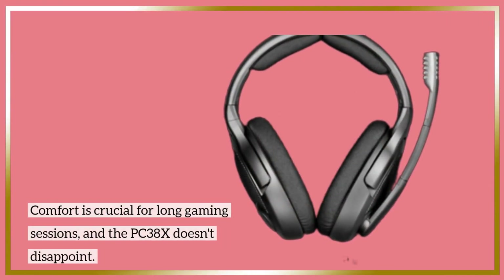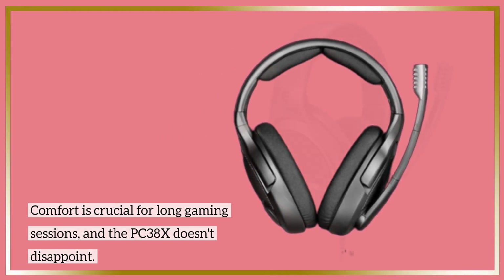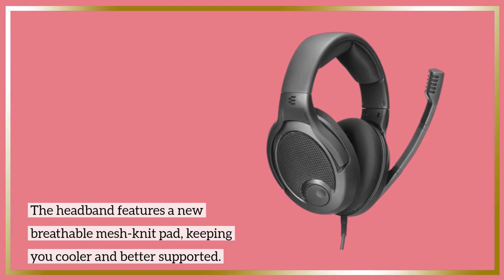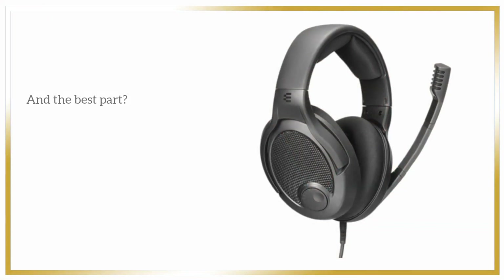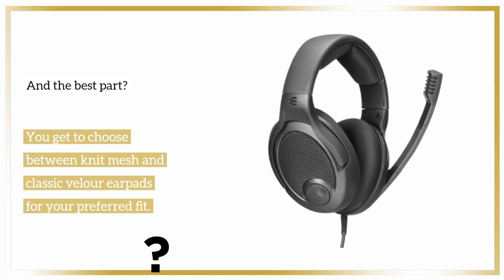Comfort is crucial for long gaming sessions, and the PC38X doesn't disappoint. The headband features a new breathable mesh knit pad, keeping you cooler and better supported. You'll also find a split design for added comfort, and you get to choose between knit mesh and classic velour earpads for your preferred fit.